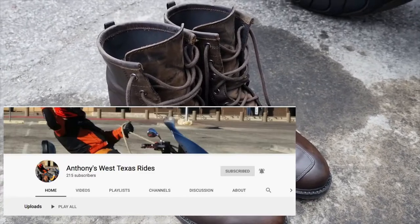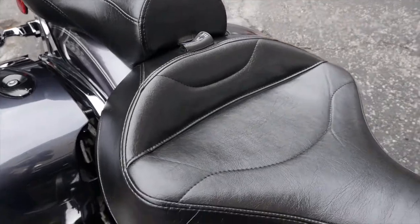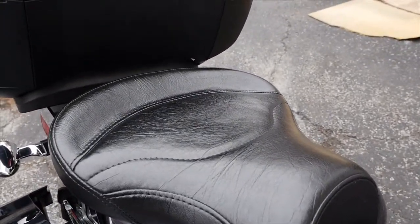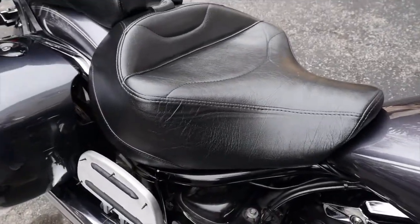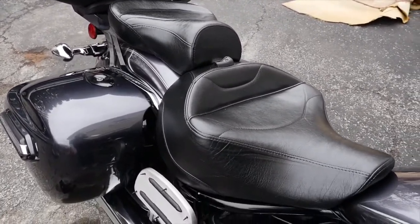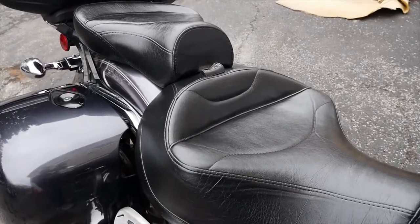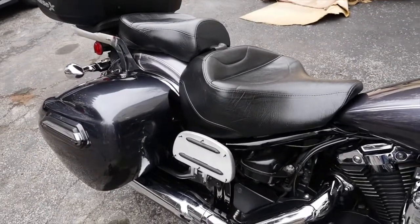Anthony, thank you brother — this looks great, I'm really happy with that. I figured the video needed this extra clip showing what it looks like outside in daylight with no artificial lighting — and wow, this stuff works. Alright guys, looks like it's starting to snow a little bit — take care, and thank you for taking the time to watch. Don't forget to subscribe and check out Anthony's West Texas Rides — I'll have a link in the description and at the end of the video. Stay blessed, ride safe.